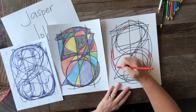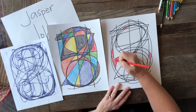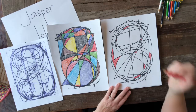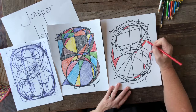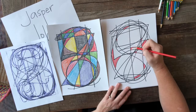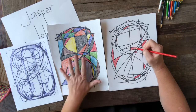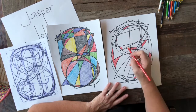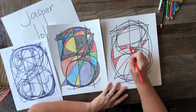If you want to, you can do a color scheme — where you choose specific colors to use over and over again. Maybe you like greens and yellows, or maybe you like warm colors, which would be orange, red, and yellow. Or cool colors, which would be purples, blues, and greens like the ocean. I did the full rainbow of colors over here, but it might be fun to just do warm colors — the colors you see in fire, which would be red, yellow, and orange.